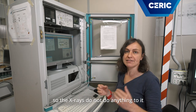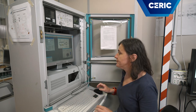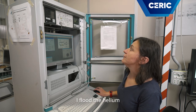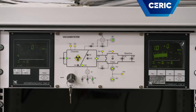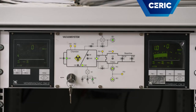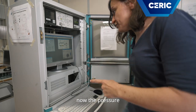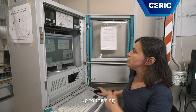And it's inert, so the X-rays do not do anything to it — so we don't have the creation of strange gases. To do this, I flood the helium and then open the bottle. Now the pressure of the helium is enough, so we can open the connection up to the ring.